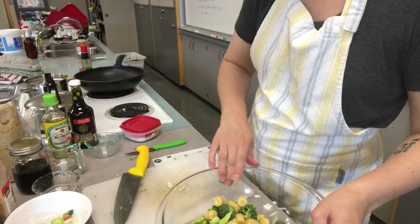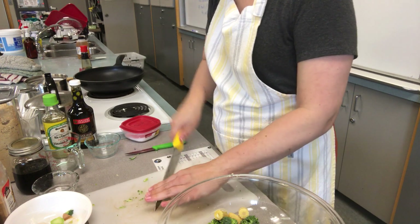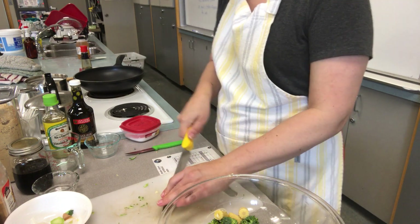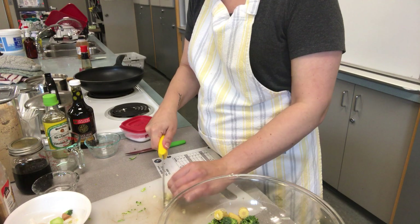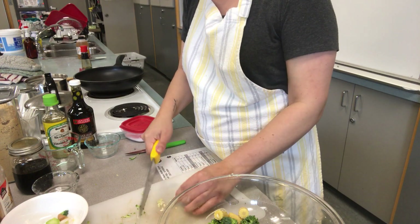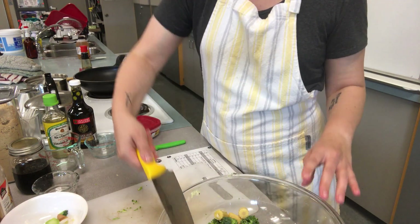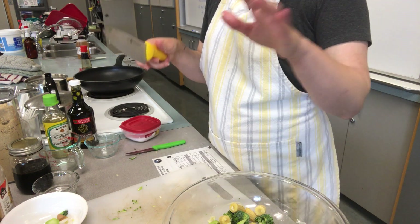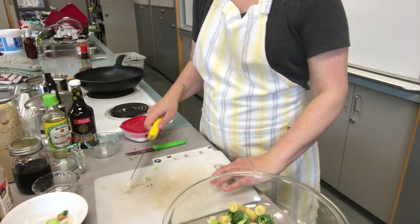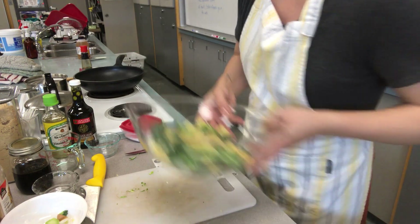I've got my vegetables ready — I'm going to put them to the side. The very last thing I'm going to chop on my cutting board is my meat. At home I tend to use one cutting board for veg and one for meats. If that's not the case in your household, I would recommend making sure that after you've cut up your chicken you really sanitize and wash it down — that's when you can use a scrub brush.